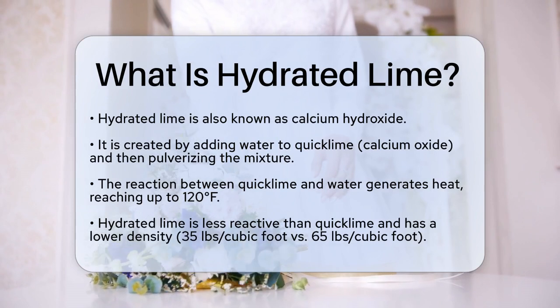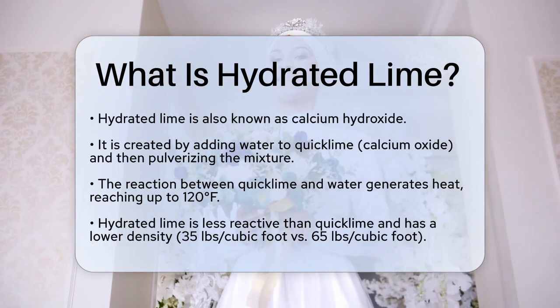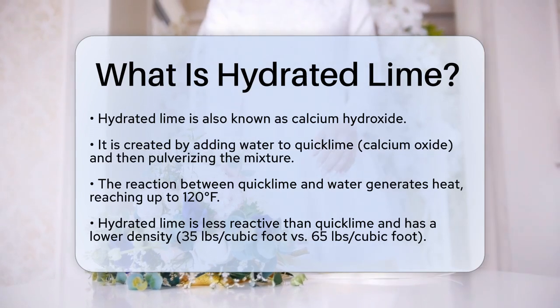To make hydrated lime, you take powdered quicklime, mix it with water, and then pulverize it. This process is done in a controlled environment because quicklime can generate a lot of heat when it reacts with water, up to 120 degrees Fahrenheit.